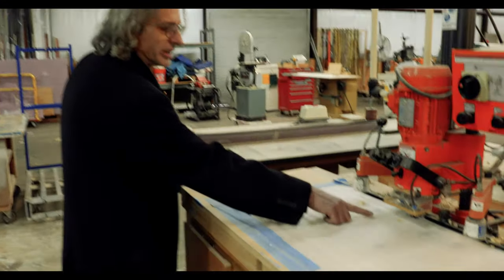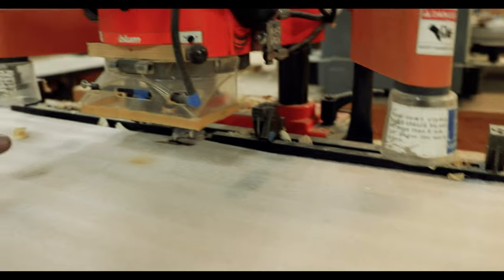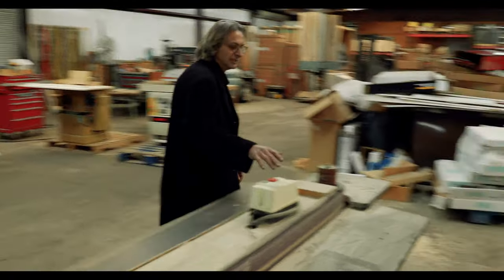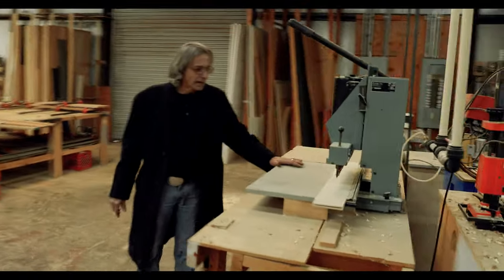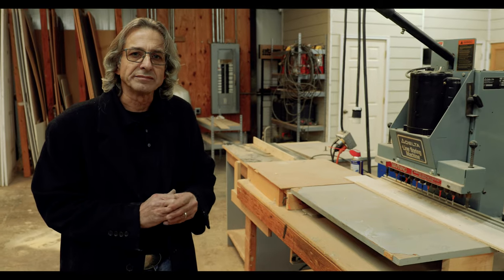This is the hinge machine. It bores the hole for the cabinet hinges and it also inserts the hinge. We have an edge sander and a line bore machine. This basically drills any holes for adjustable shelves and things like that.